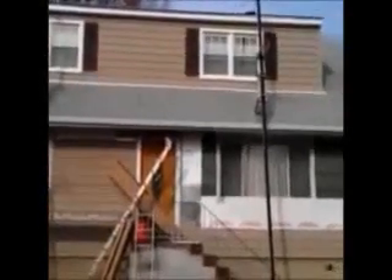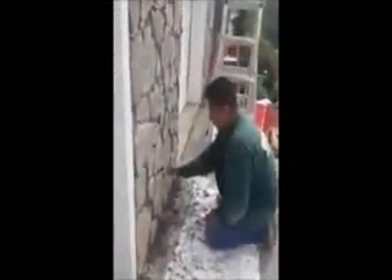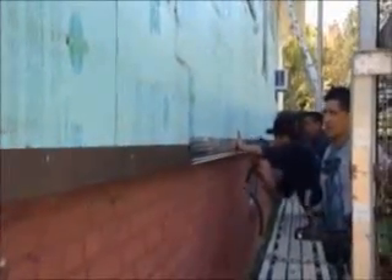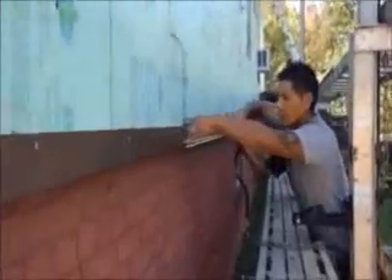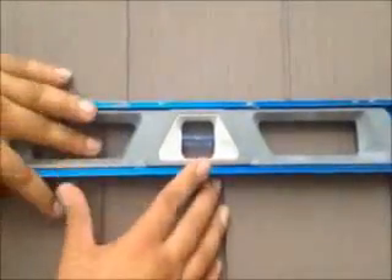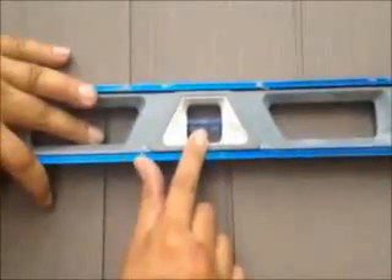Here we are. We just installed vinyl cedar shake siding on this house. We're on the front now, and as you can see, it was a tear-off. And you see, that's what you want. That's what you want with every course once you're installed.